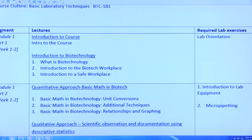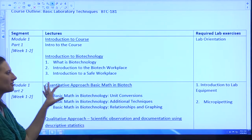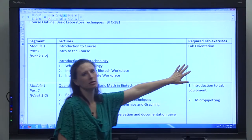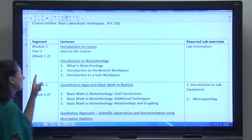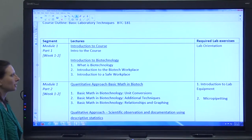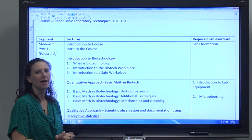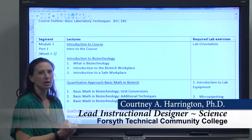At the end of module one, and at the end of every module, you'll have a test. So you'll have to have completed all of these lessons, completed all of the readings, and completed the required lab exercises for each module by the end of the time period stated on the course outline. It's important that you look at this course outline often and are aware of how much time and how much you need to be doing during that module.